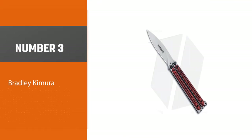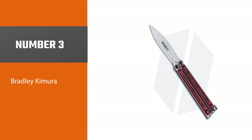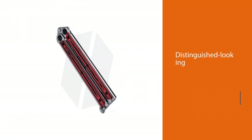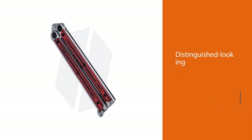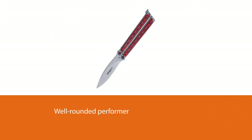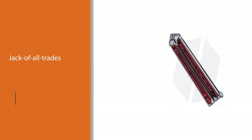Number 3: Bradley Kimura. The Bradley Kimura butterfly knife sets itself apart by being a distinguished-looking, well-rounded performer that can be a jack-of-all-trades to many enthusiasts. It presents itself as a quality, usable product without completely raiding your bank account. Its smaller size makes it easier to flip for those who may be intimidated by much larger options, with some consumers believing it to be better balanced than the acclaimed Lucha.